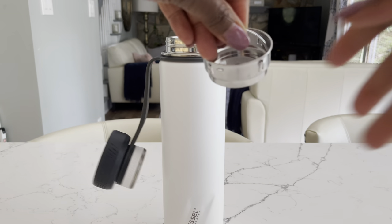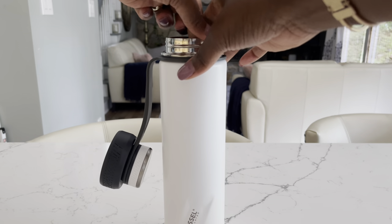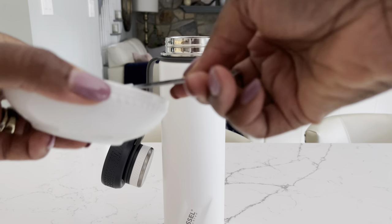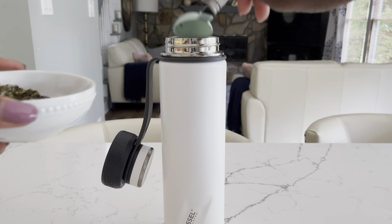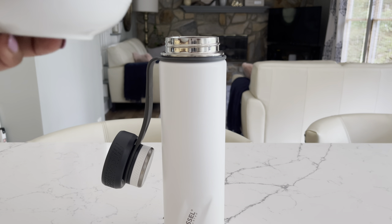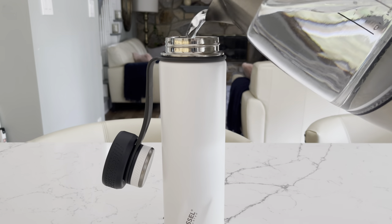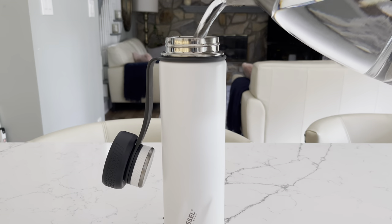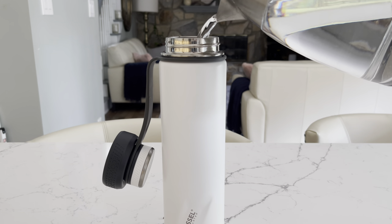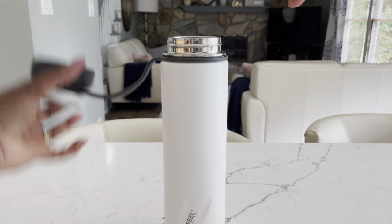Although this water bottle is perfect for all kinds of beverages, I use it specifically for my herbal teas. I am adding three tablespoons of my favorite tea blend — today I am using my Bye Bye Anemia tea, which you can drink regardless if you have anemia or not. It's just loaded with iron, and then I'm adding my hot water over my herbs.